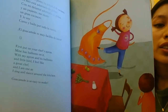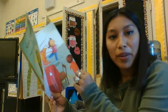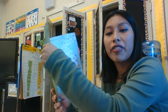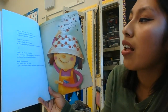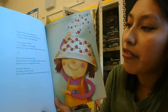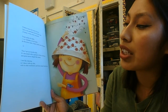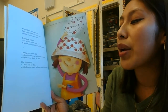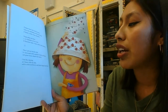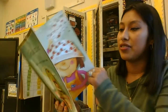Guacamole is so easy to make! She's so happy she's going to make some guacamole for her family. Then I get my favorite dish. It's decorated with a garland of little red flowers and green leaves shaped like hearts. I feel like dancing, so I dance with my dish with its little red flowers and heart-shaped green leaves.